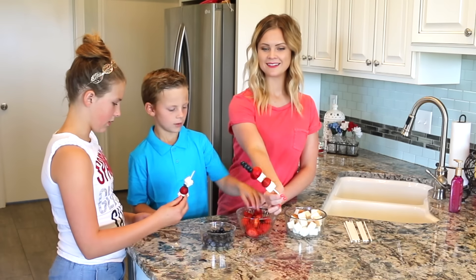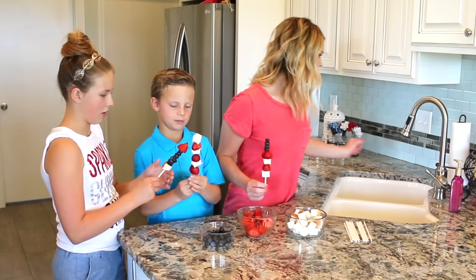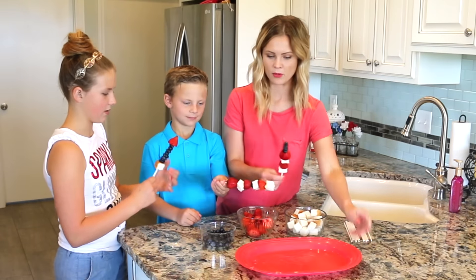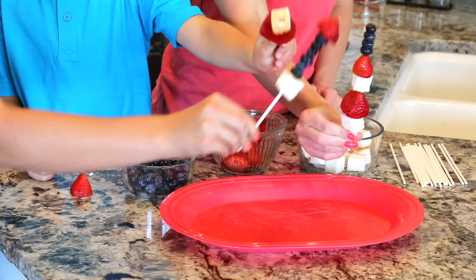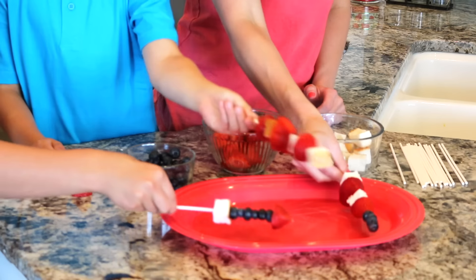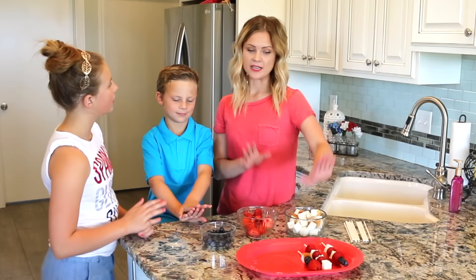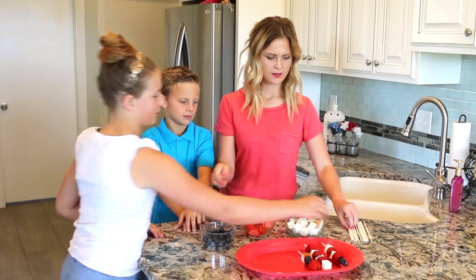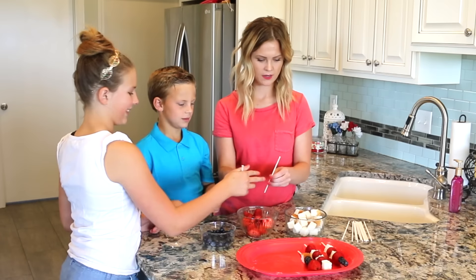There it is — mine's done! I'm going to grab a plate and then just go ahead and put them on the plate. You guys are creative! Now that you've done this style, try to switch it up so we have a bunch of different designs.